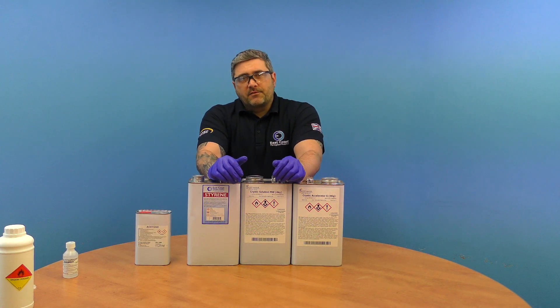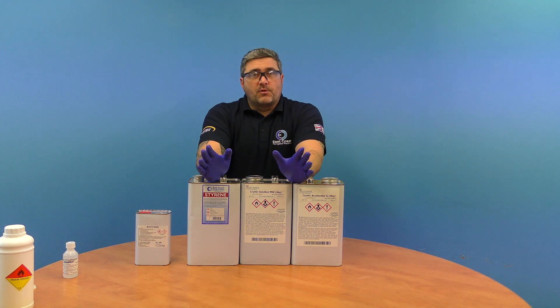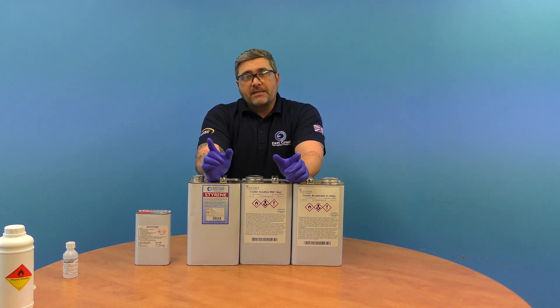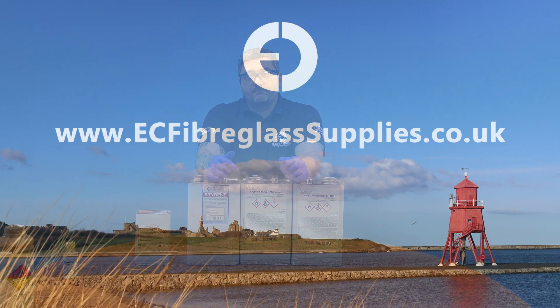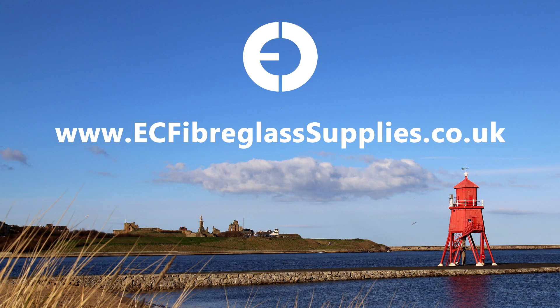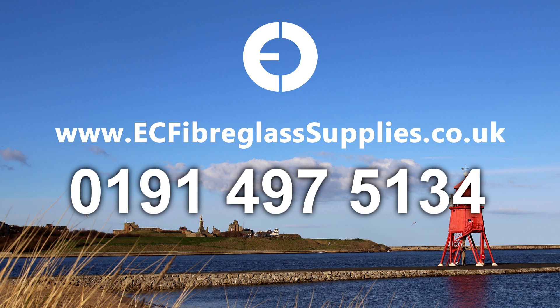So that's our main solvents and additives. We do have others — please check out our website in the solvents and additives section. If you need any technical advice, call the number below or visit our website. We'll see you next time.